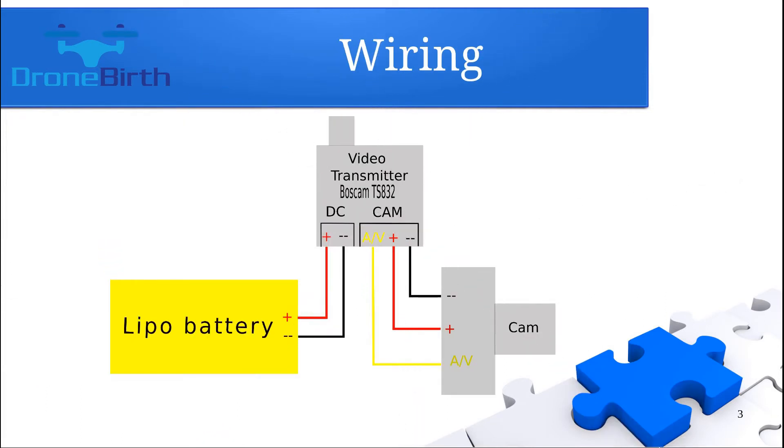The wiring of the video transmitter is pretty easy. You will have five wires. On the DC side you need to power up the video transmitter up to 16V. On the camera side you will have a yellow cable which you can use for the video signal, connecting it to the camera's video signal, and you will have positive and negative wires which power up the camera.